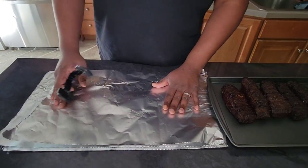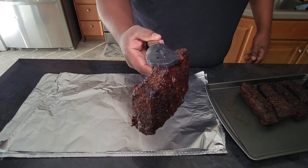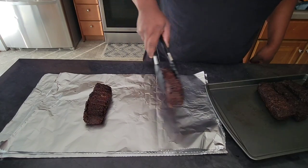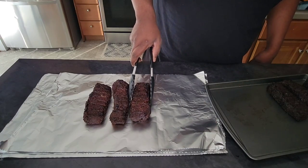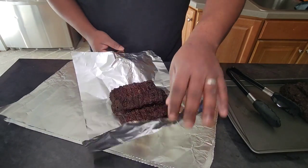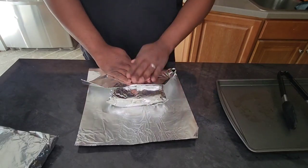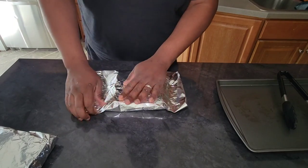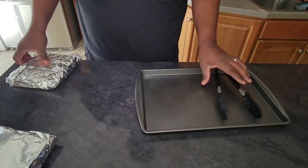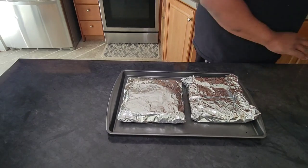Alright guys, now we're back in the house. We're going to go ahead and get these ribs wrapped up — I'm just going to double foil them, put them in the foil, wrap them tightly, and put them back on the grill. Look at that color and bark — that's exactly what we're looking for. I am not going to add any liquid to this foil. These were marbled really well and there's still enough fat in there to render out and provide the moisture I need. We're going to smoke them until they become probe tender — when a toothpick or probe slides in easily, they're ready to be pulled off.